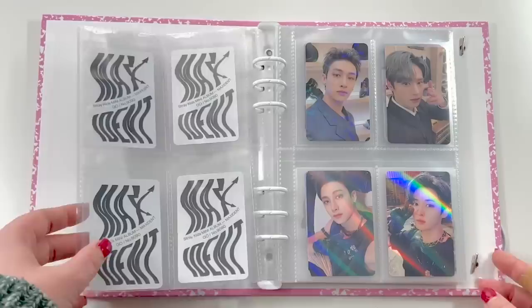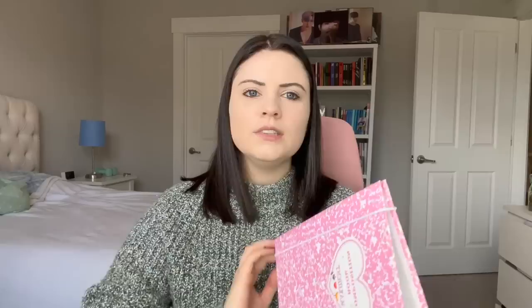It might be slightly heavier than the Beyond D binder since it's a little thicker and sturdier, but overall they're about the same size and weight. These come in a lot of different colors — I use two in my collection, a pink and a blue one, so I can look at the spines and know which one is which. I also don't feel like you need to decorate it because it just looks good on its own. I did a little decoration on the front just to label it as my Maxident collection, but honestly they look great without any decoration.